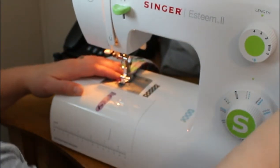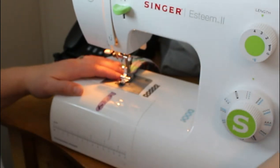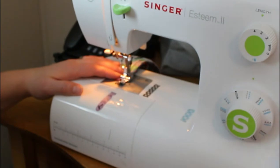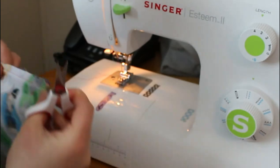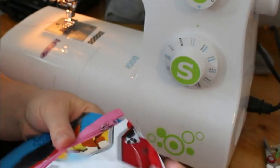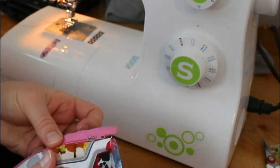Finish by back stitching, then raise your thread guide all the way up with your hand wheel — you're always cranking towards you, which is counterclockwise — then bring it out and trim your threads. There is your zipper, and now you're going to want to top stitch.